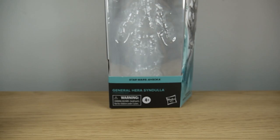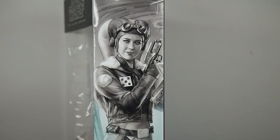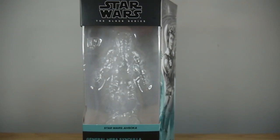This is the standard windowed Black Series packaging that we're all familiar with at this point, with the mural artwork on the side. It is a very good representation of Hera as she was portrayed by Mary Elizabeth Winstead in the Ahsoka series — fantastic casting, everybody in that show was cast sublimely. It is kind of like this blue colour for the Ahsoka line, with General Hera on the front.